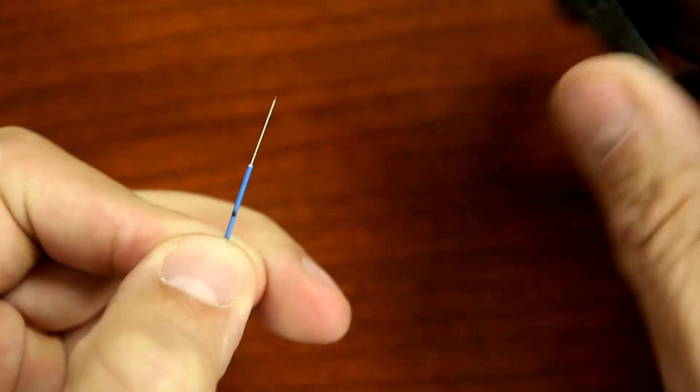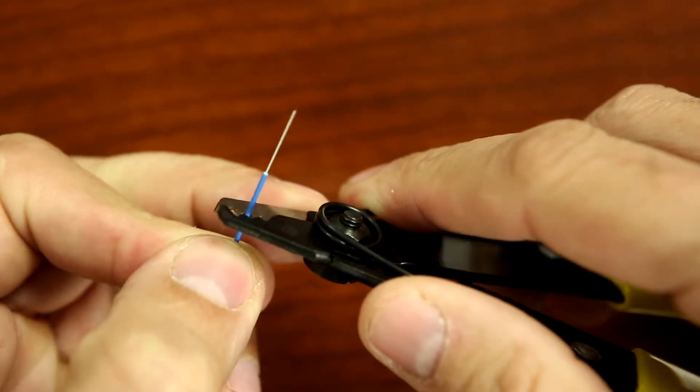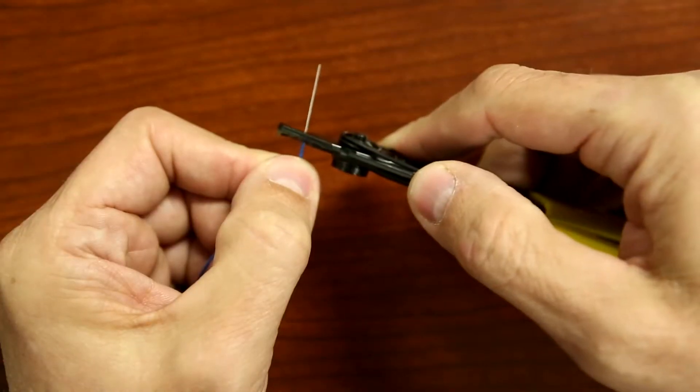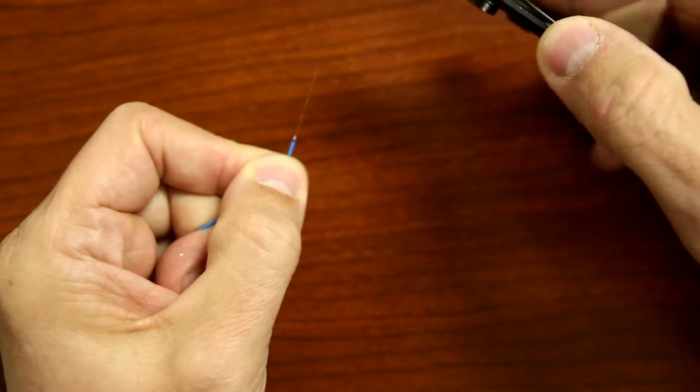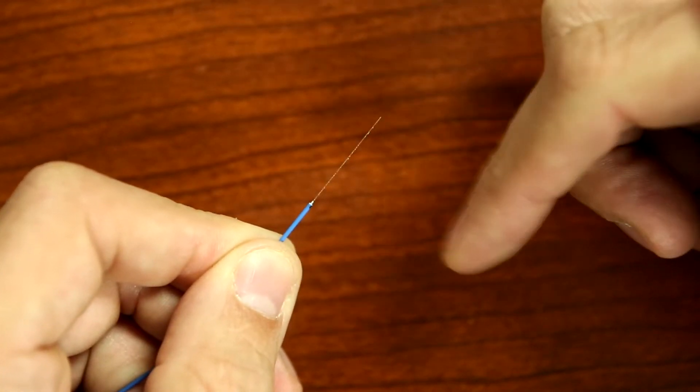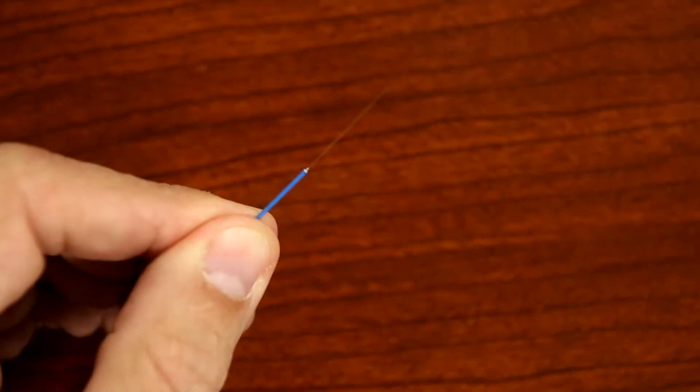Strip off 25 millimeters of the buffer and coating. Check the fiber's integrity by bending the stripped end at about 60 degrees. Clean the stripped fiber to remove any coating elements.